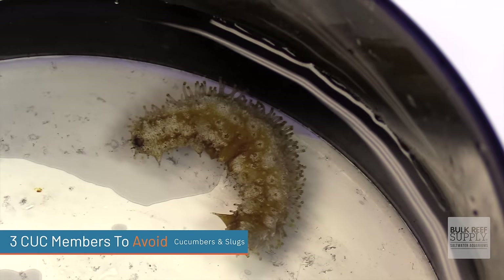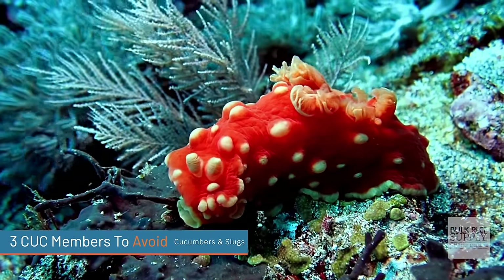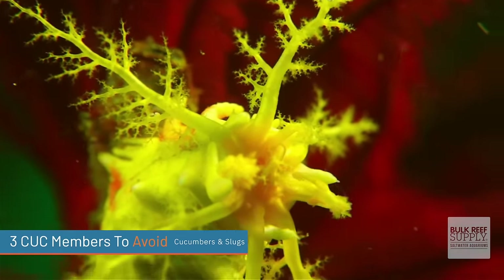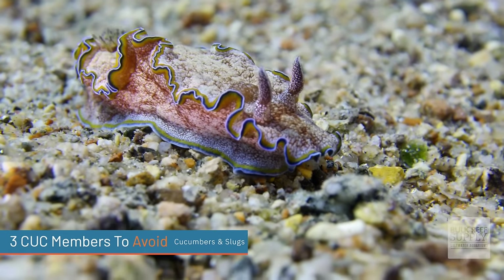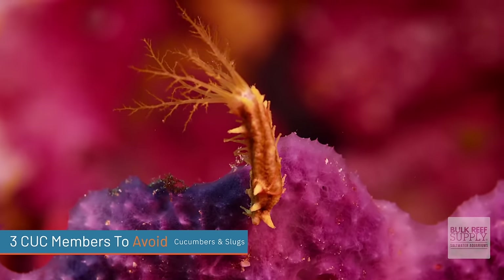Sea urchins can be a great addition, but I would stay away from them if you're a true beginner. The third type to avoid — and this one I think beginners shouldn't even attempt — are sea cucumbers and sea slugs. These are expert only. They're gorgeous, but if they're not kept in a well-stocked tank and you don't recognize the signs when they're about to die, they can release poisons throughout your tank, wiping out everything. While they can be really good filter feeders, if you're a beginner, stay away. Expert only for sure.